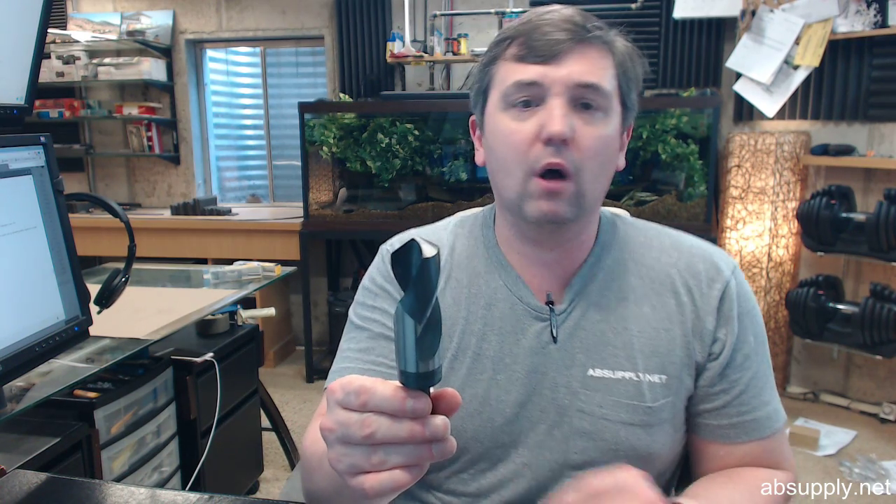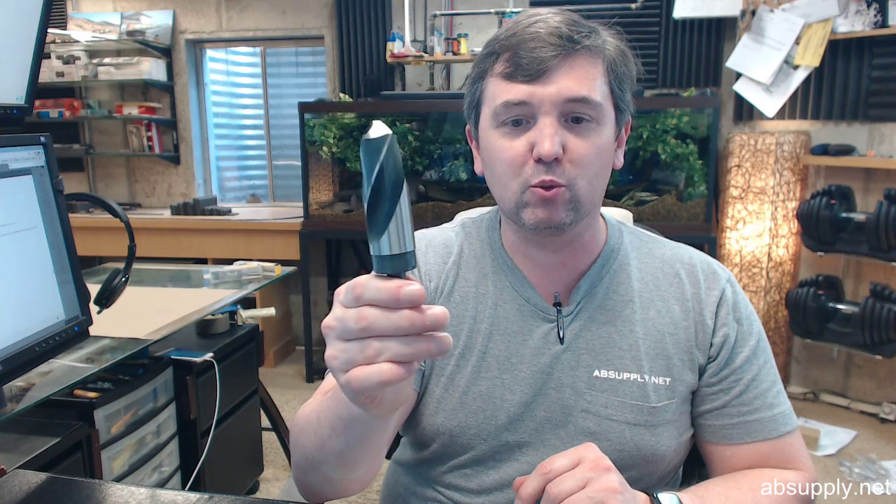I've drilled quarter inch plate with and without the 118 degree chisel point, and while it's always touch and go when you're drilling something by hand in thick plate — when you should be using a drill press, or just times when you cannot — I prefer the 118 degree point.